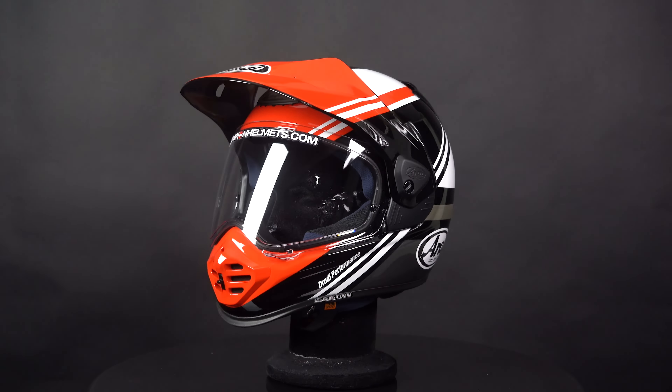Just like the Tour X4, Arai has made this helmet very versatile, allowing you to remove the peak and turn it into a full face helmet. For example, you can combine this with goggles and you've got yourself a very capable off-road helmet.